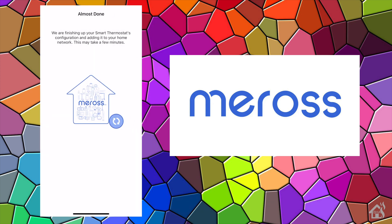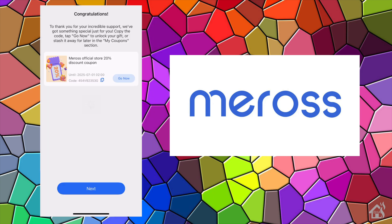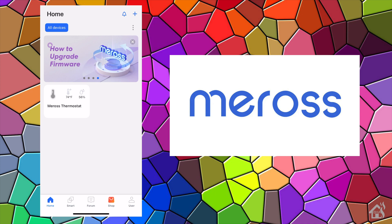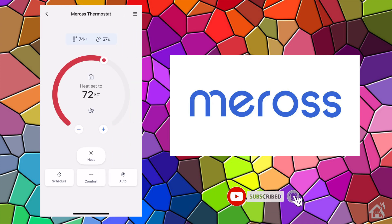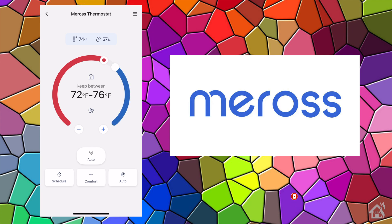We hit done, and it says we're almost done — and there it is. Congratulations, we're done! We have our Meros thermostat added into the Meros app. It's as simple as that. At this point we're ready to move on to the next step and go over the configuration options available to you in the app.